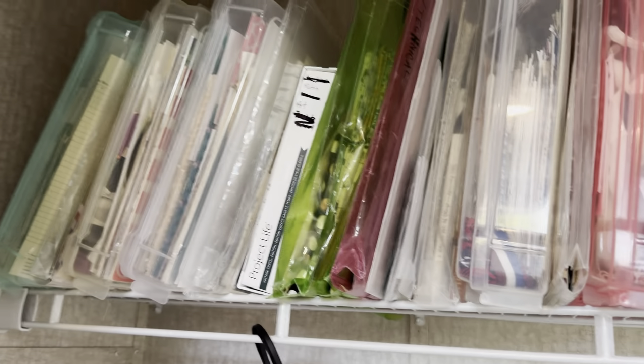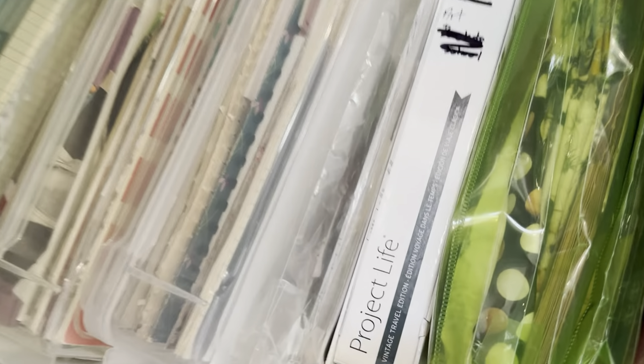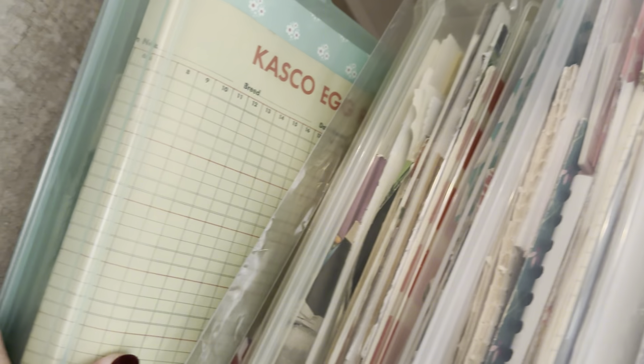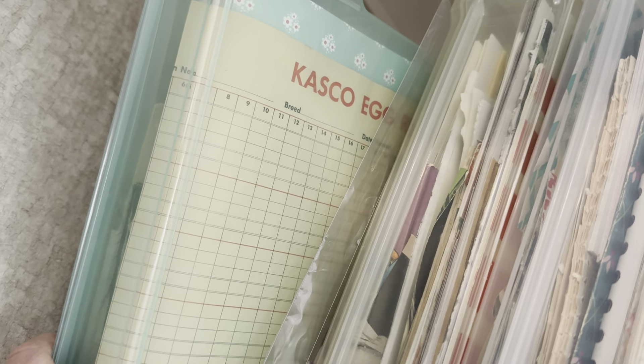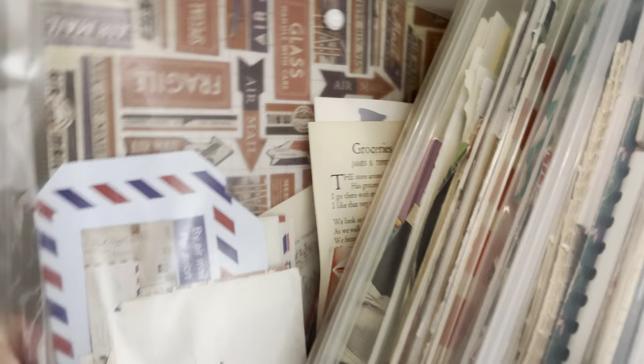Up here is where I keep my collections. I have different types of containers for the collection. I have these big iris boxes when they expand and I need more room. This is farm supplies, but I have so many that I actually have this plus one of these big 12-by-12 paper envelopes for more farming. This is the mail-themed journal. This is Wizard of Oz. I used to have them labeled on this side but they're not labeled, so I don't know what that one is.